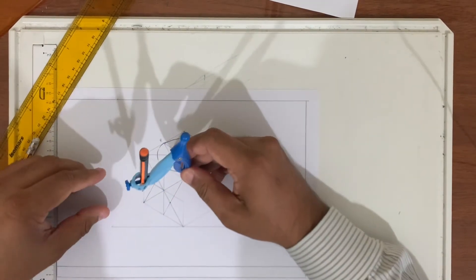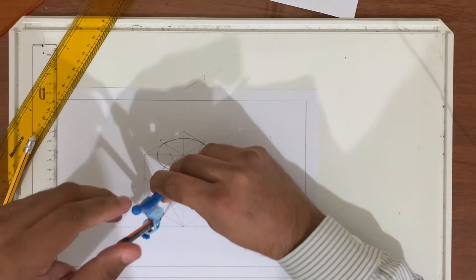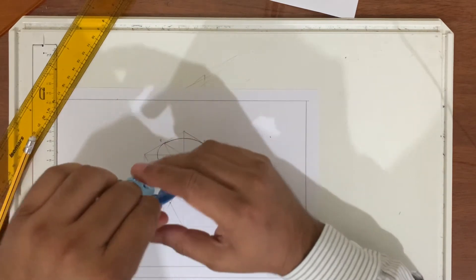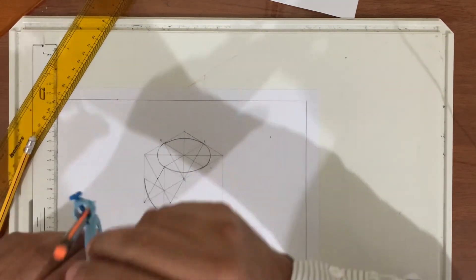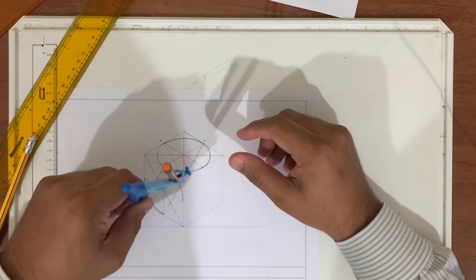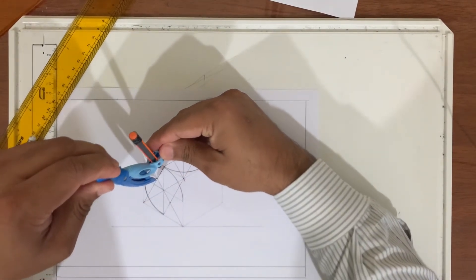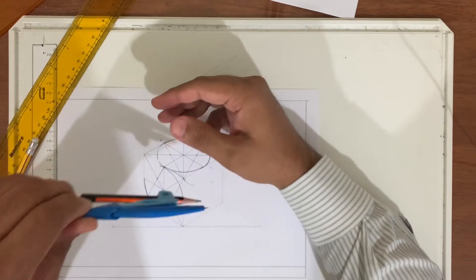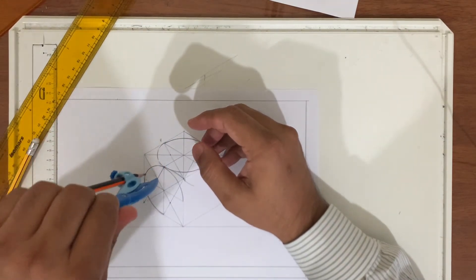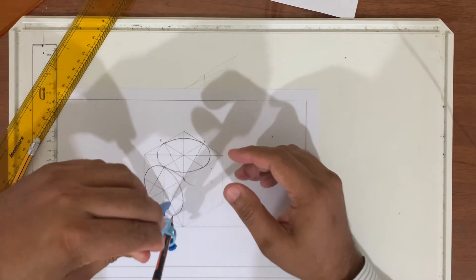Let us continue the same job. From this point, join from here to here. From here to here. And again from this point, join from here to here. Next, from this intersecting point, take your compass up to here and match with this circle. Then complete the circle. Take up to here, match this point as a continuation, then complete this arc.